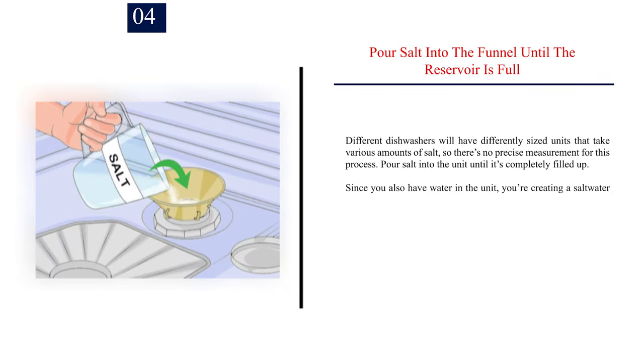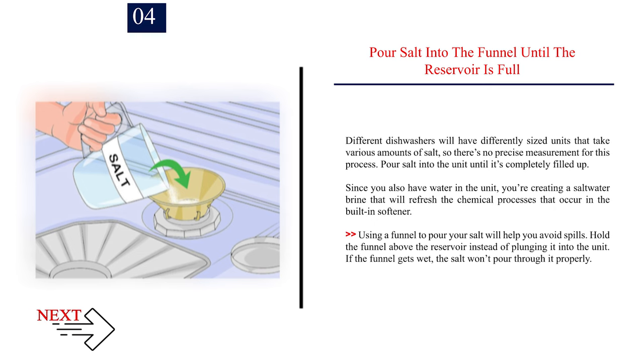Number 4: Pour salt into the funnel until the reservoir is full. Different dishwashers will have differently sized units that take various amounts of salt, so there's no precise measurement for this process. Pour salt into the unit until it's completely filled up. Since you also have water in the unit, you're creating a saltwater brine that will refresh the chemical processes that occur in the built-in softener. Using a funnel to pour your salt will help you avoid spills. Hold the funnel above the reservoir instead of plunging it into the unit. If the funnel gets wet, the salt won't pour through it properly.